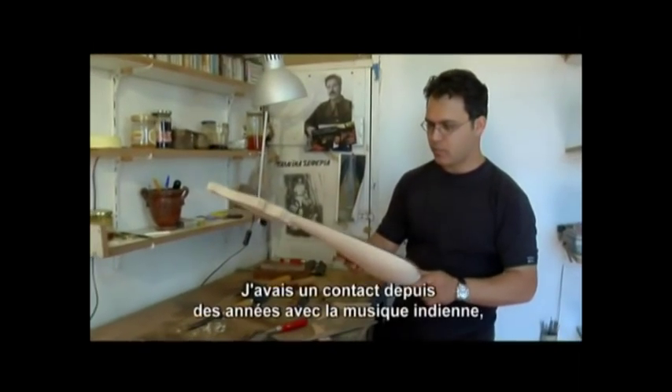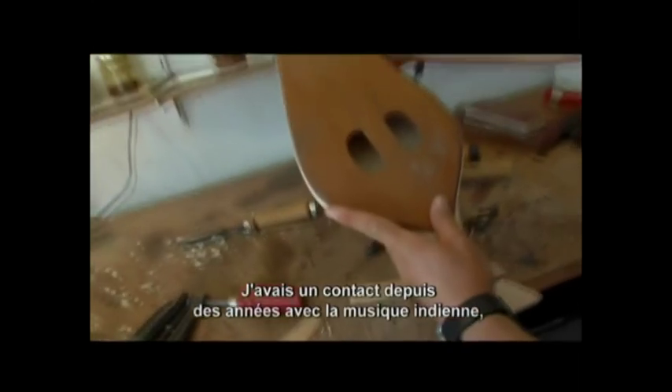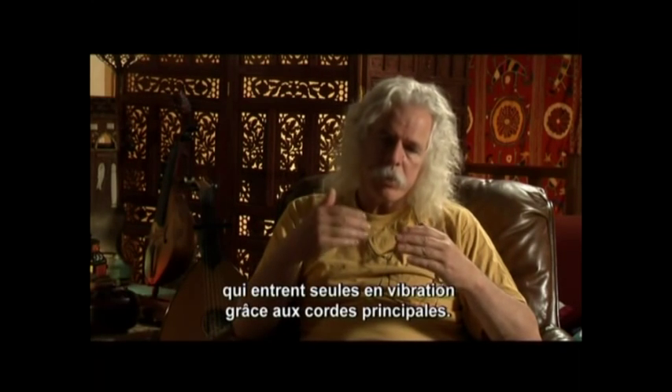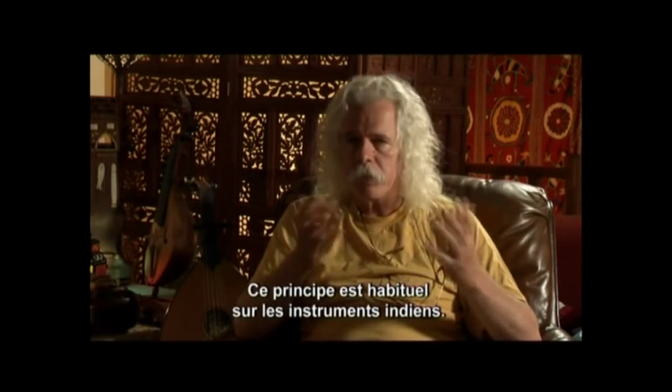Because I had contact for many many years with Indian music, where you find instruments which make extensive use of what we call sympathetic strings — strings which vibrate on their own together with the melodies played on the main playing strings. This is very common in almost all Indian instruments.